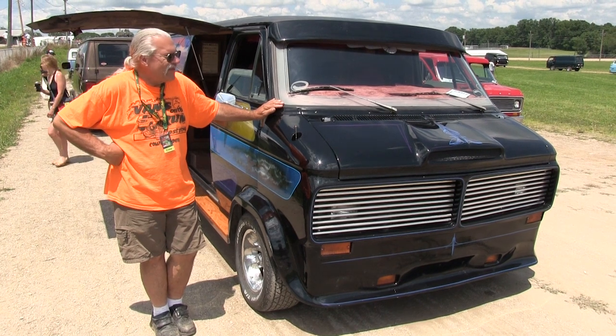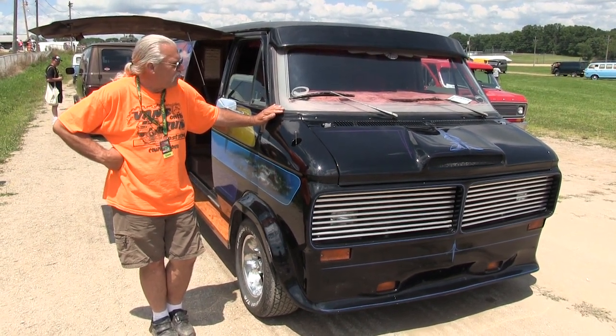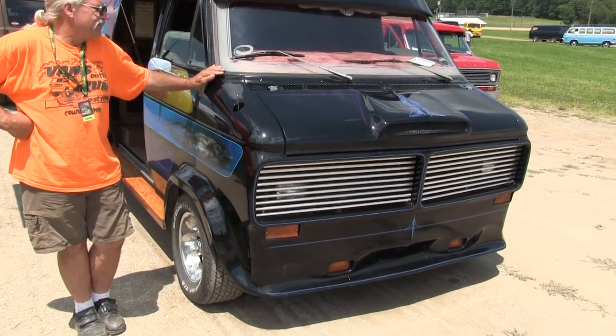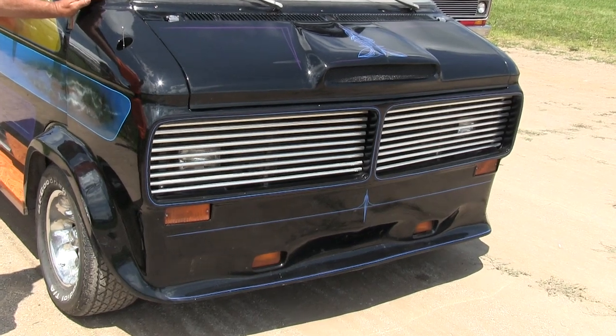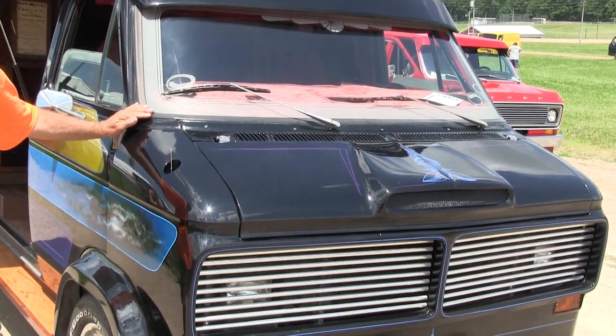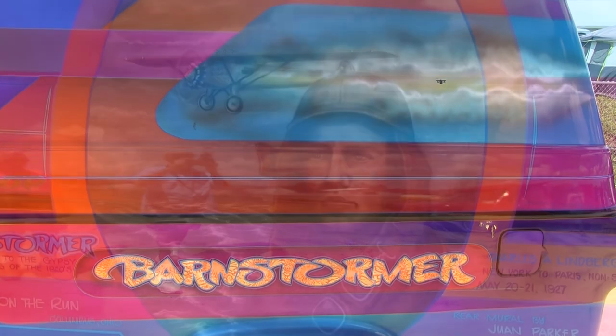Back about 1976-1977, I got the bug to customize the truck. 1977 was the 50th anniversary of Lindbergh crossing the Atlantic, and it kind of struck me as a neat idea for a theme for my truck. I've always been an airplane buff, and that's kind of where the theme came from.